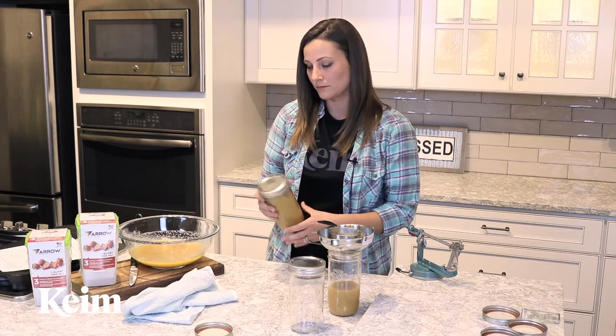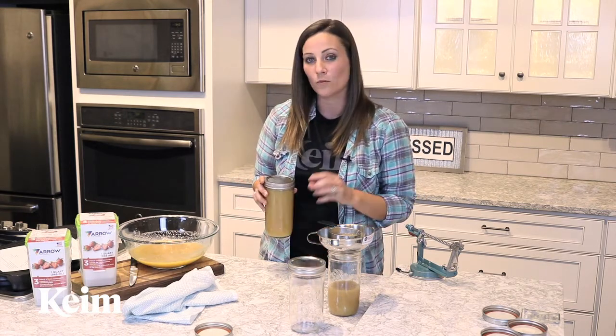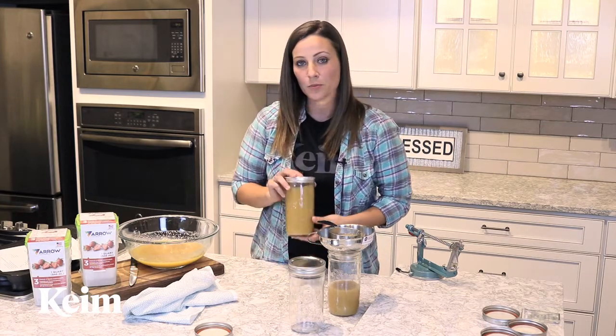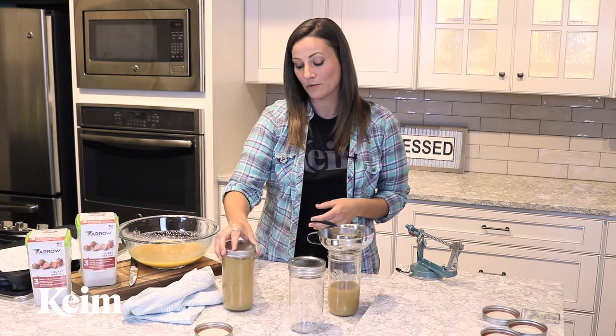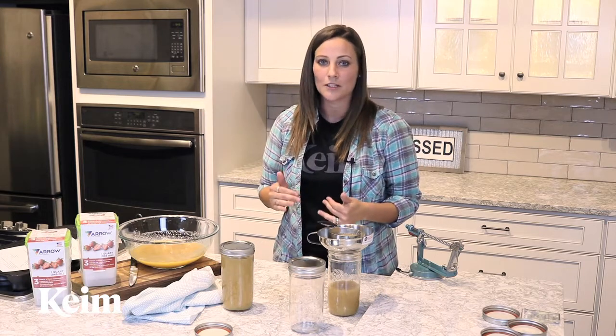You're going to want the pot to be already boiling, and you'll want one to two inches of water above the jars when you place them in. For this particular recipe, you're going to let this boil for 20 minutes, and after that just turn the stove off and let these sit for a few minutes to let the heat cool down a little bit.